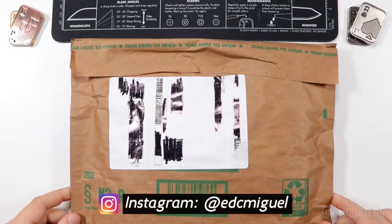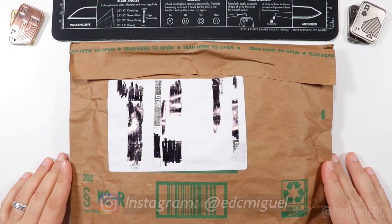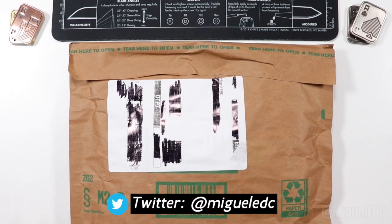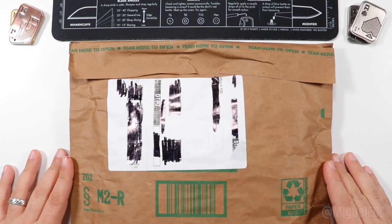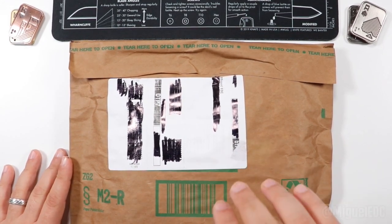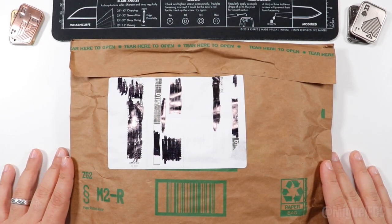What is going on guys? Welcome back to the channel. My name is Miguel and you're watching McGill EDC. Today I have an awesome unboxing video for you all and I'm excited to get into this box and find out what this is. If this is what I think it is, it should be a pretty interesting knife. I believe I'll confirm in just a second, but this company reached out to me via Instagram and they wanted me to check out one of their knives.